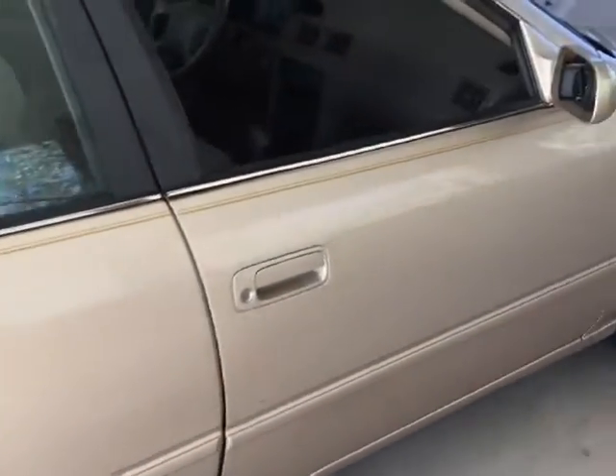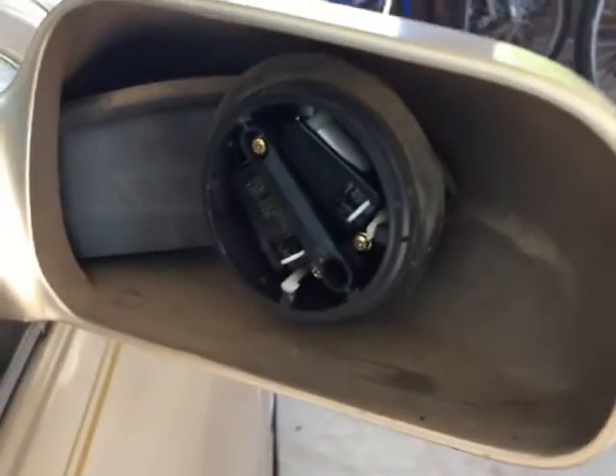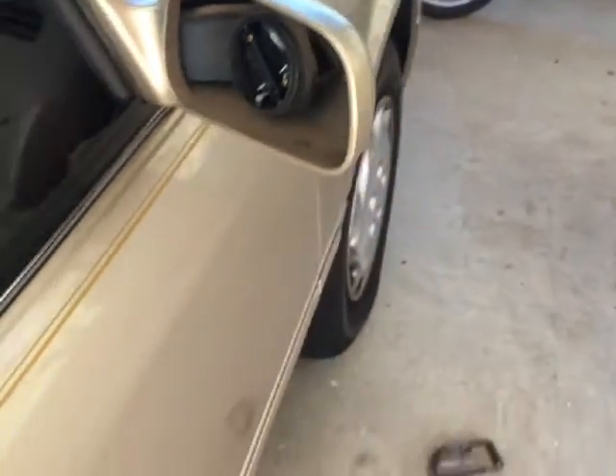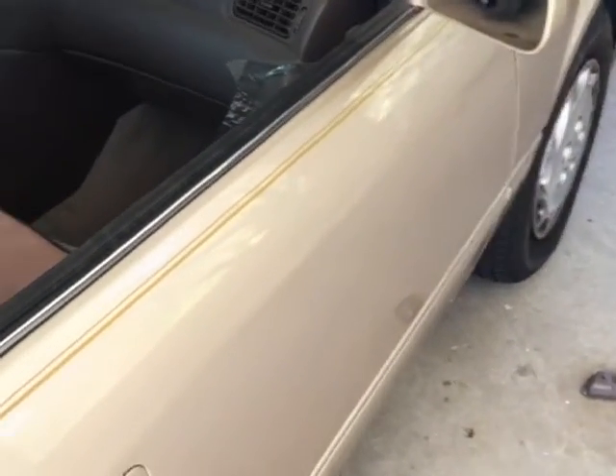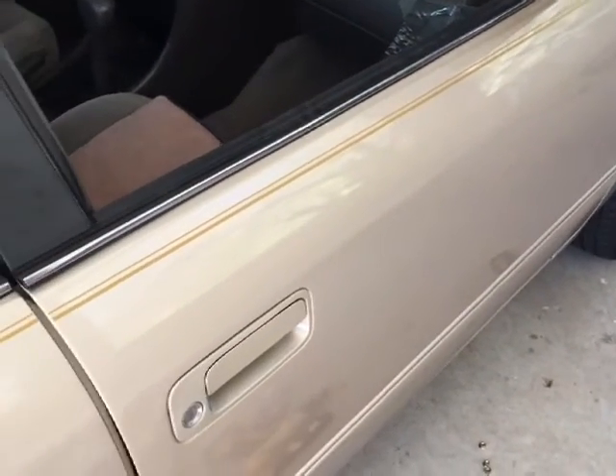Today I'm going to be replacing the outside passenger mirror of my 1997 Toyota Camry. This is an electronic mirror, so I'm going to have to remove the door trim panel to get to the electronic connector and disconnect that.